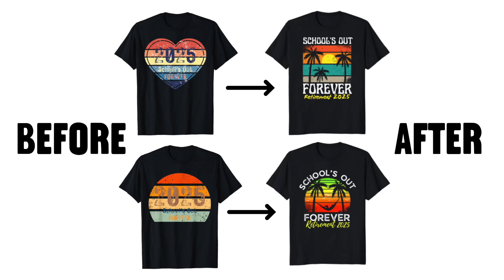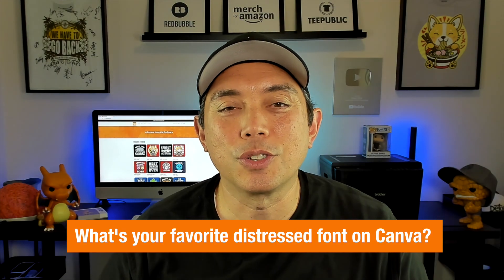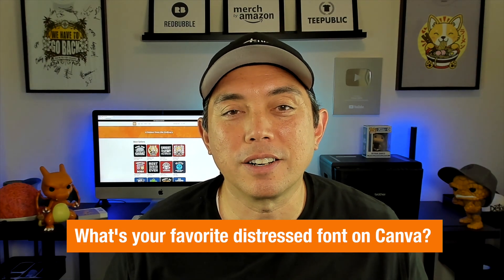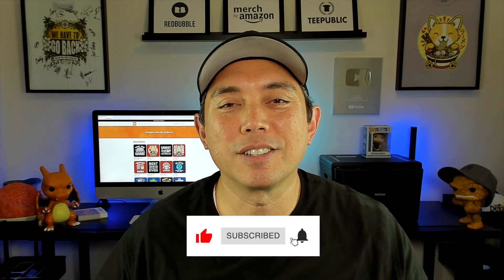That was the full tutorial on how to create these designs. Here's the before and after — hopefully you can see the difference. It's super simple but makes it a lot cleaner. Let me know in the comments if you use Canva and what your favorite distressed font is. There are more Canva tutorials in my Canva playlist. Let me know what topic you want to see next in the comments. Thanks for watching — keep creating and keep learning!